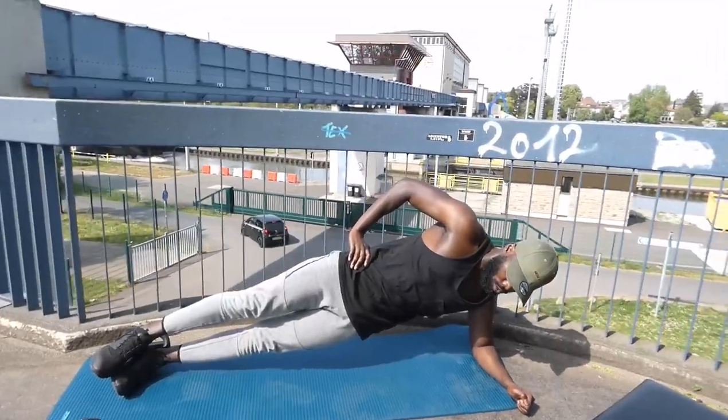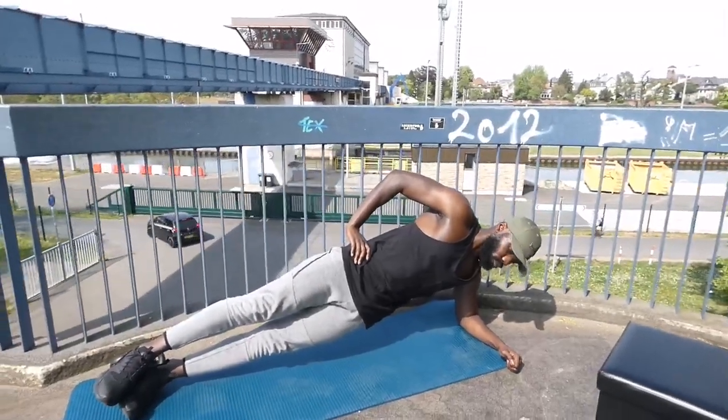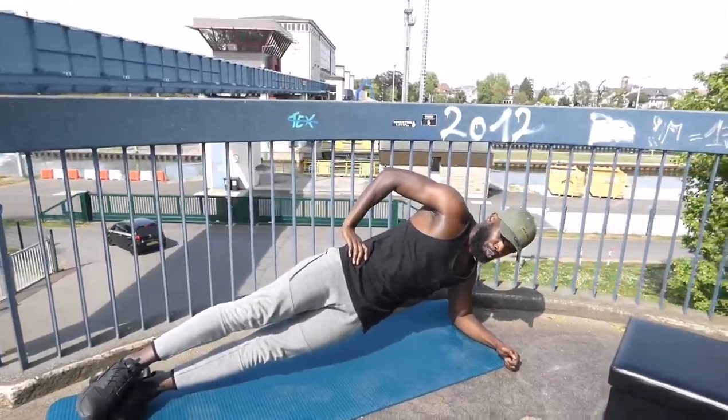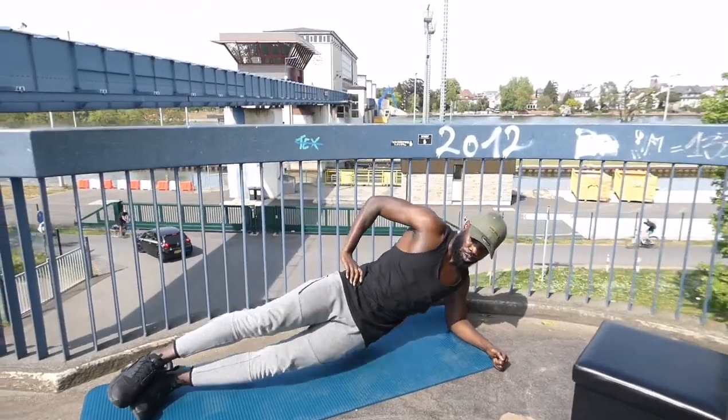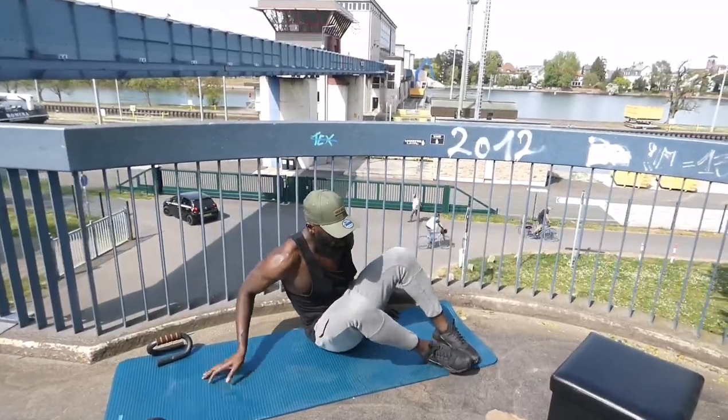10, 9, 8, 7, 6, 5, 4, 3, 2, 1, stop! Plank on your right side. This is the last one.